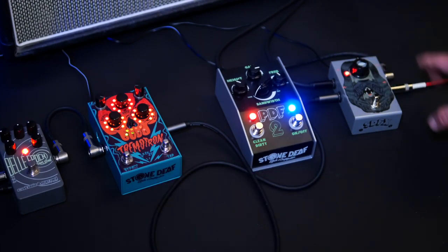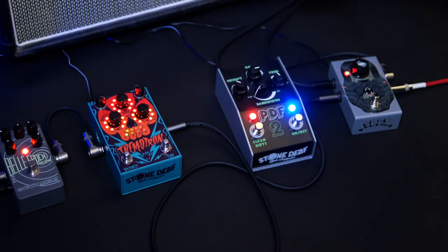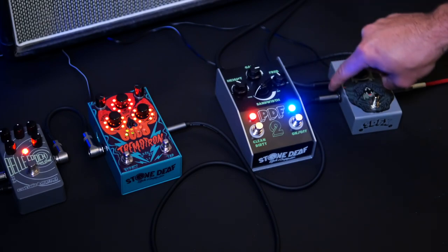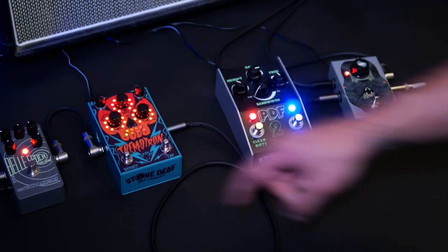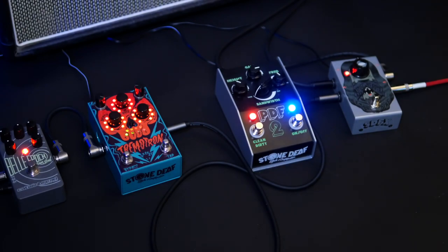To summarise: you have your guitar feed into the Noise Reaper. From there, you've looped all your noisy pedals back into the Noise Gate, and from here back into the rest of your pedal board chain. All your unwanted noise is now being gated. You should now find you've got cleaner tones, crystal clear delays and reverb, and absolutely zero unwanted hiss and noise.